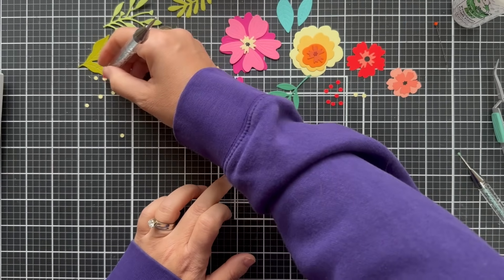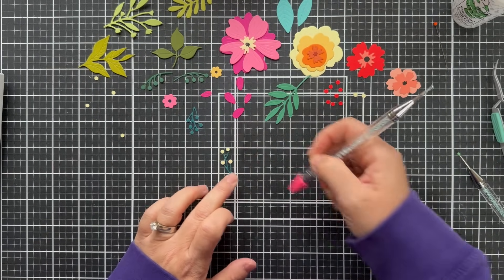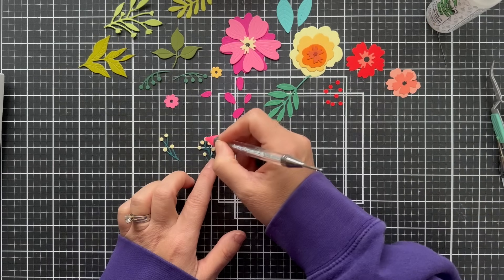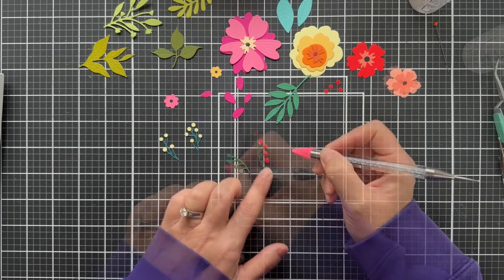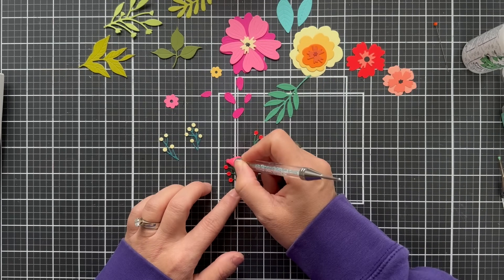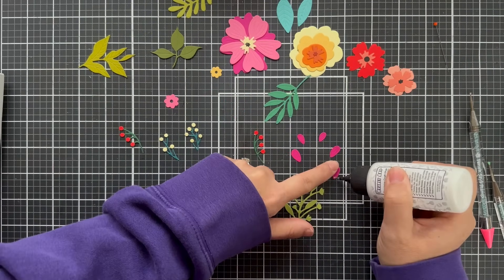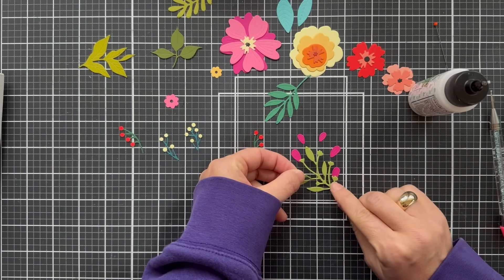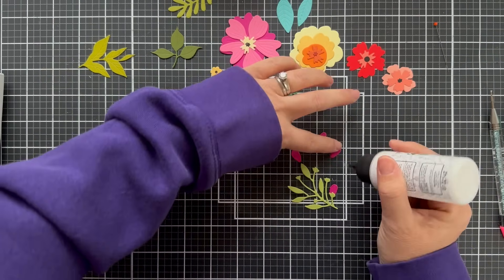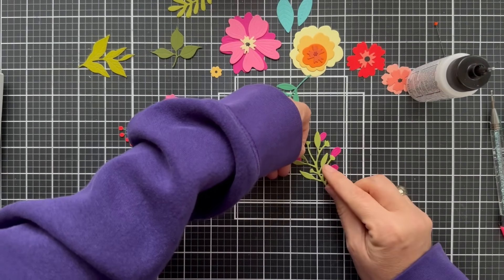I would highly recommend these two tools by Simon Says Stamp: the Place and Pierce and the Place and Score wand. You don't think you need them but when you have them you don't know how you ever lived without them. I've replaced the tip on mine — got a pink tip on it. That little wax tip can wear out or break, so make sure you have replacement tips for your embellishment wand.